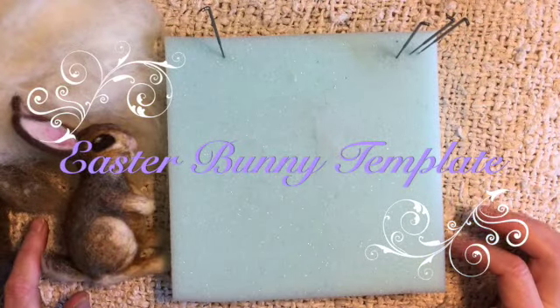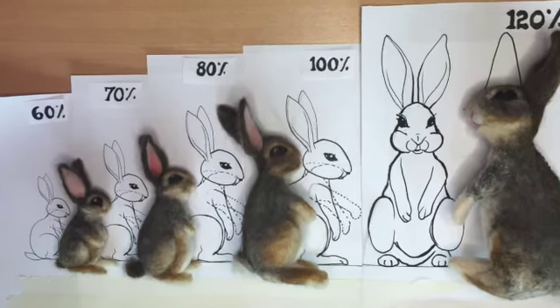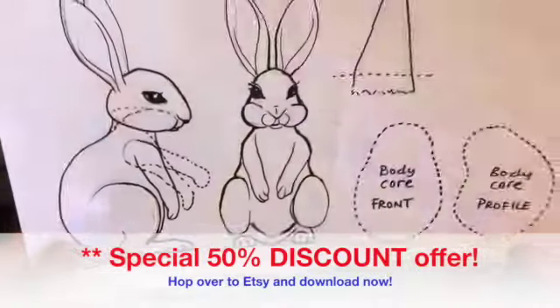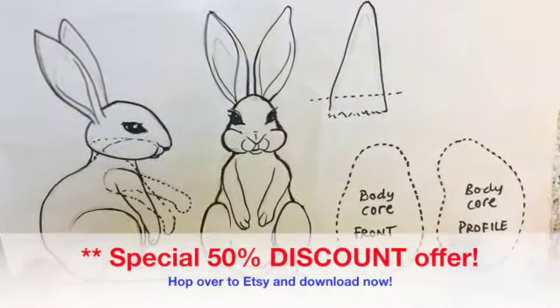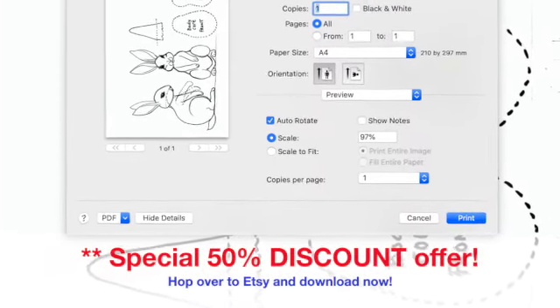Hi everyone, welcome to Artfelt Fibres. Today we're going to explore how to scale up this Easter bunny template that I created to help my students keep the proportion of their bunny. It was a printable PDF that is now on Etsy.